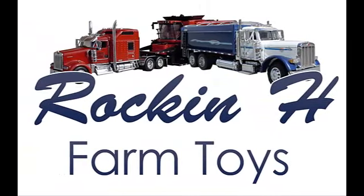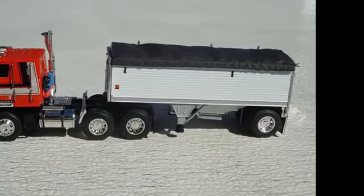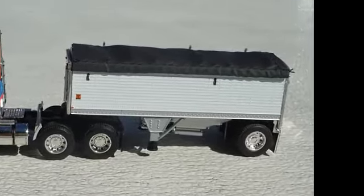Hi, Eric with Rockin' H Farm Toys. Today I will show how I make a 21 foot pup out of a DCP Wilson grain trailer.